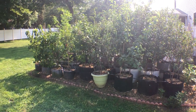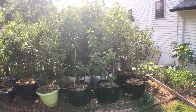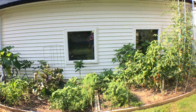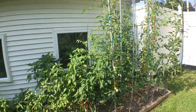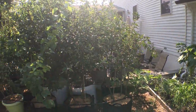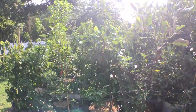Everyone, this is Ross Raddy and welcome to my channel. If you're new here, we try to focus mainly on fig trees and making videos around fig trees and cultivation of fig trees, but I grow a lot of different things. I grow a lot of annual vegetables, but also a lot of perennial fruit trees and perennial shrubs, which is really what I try to focus on.